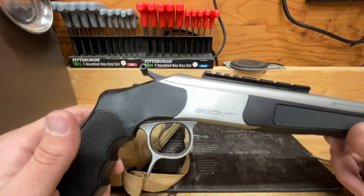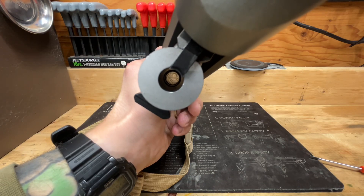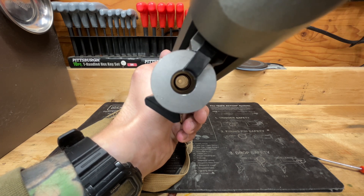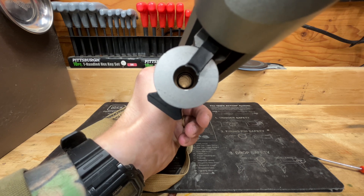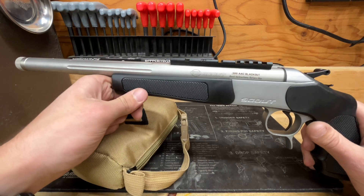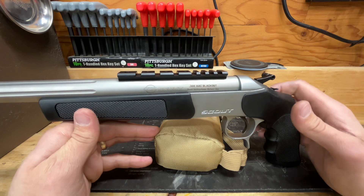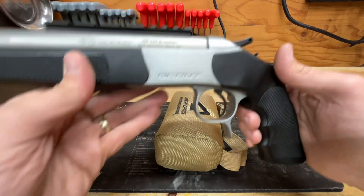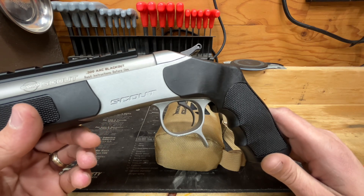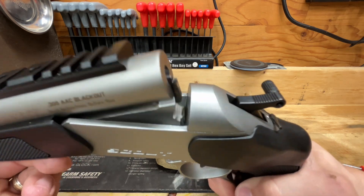Looking down the rifling, we've got nice sharp rifling. The chamber appears to be well cut with no issues putting in or taking out a round — all very cleanly machined on the barrel side. The trigger pull might be one of the best factory non-adjustable triggers I've ever felt on any firearm I've ever owned, and that's no lie.